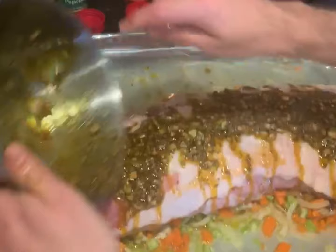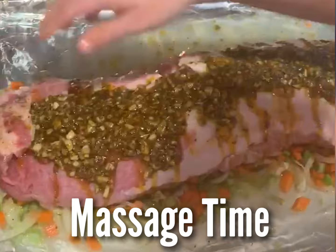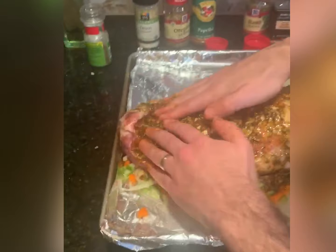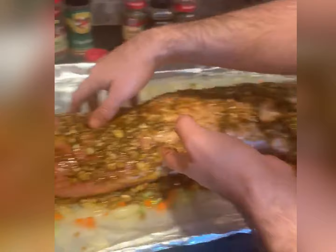Now it's going to be massage time. Get in those crevices — if you could smell this right now. Really get in there, really work it, really get that going. A little massage, there it is, all in there.